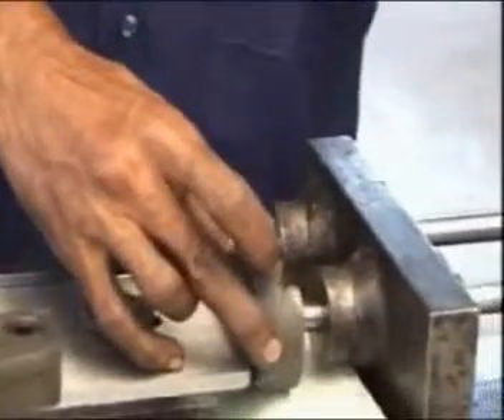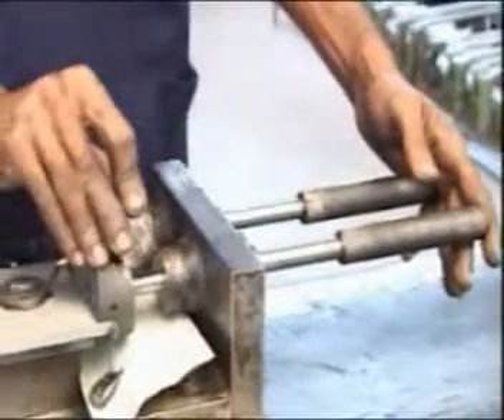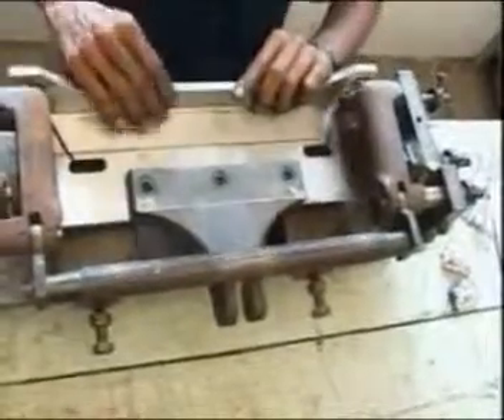All components manufactured after thorough inspection are assembled using tailor-made jigs and fixtures. The jigs and fixtures are manufactured in-house.